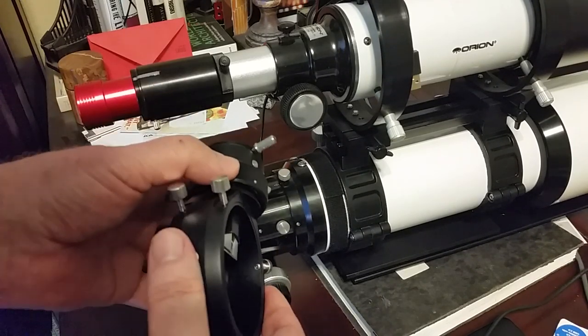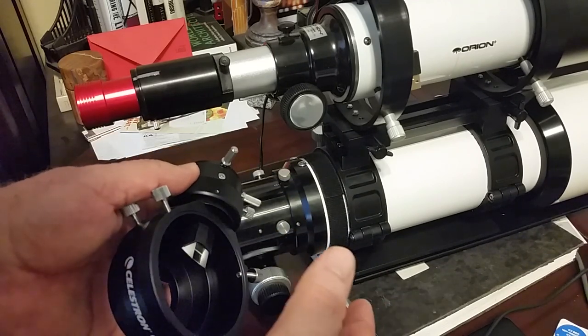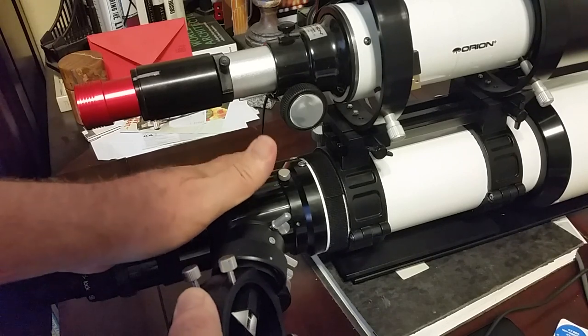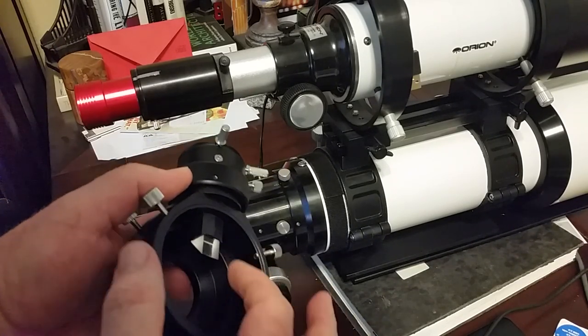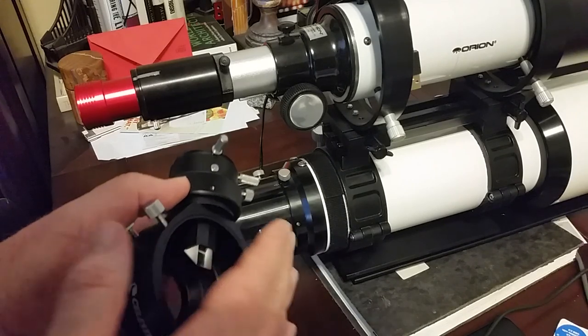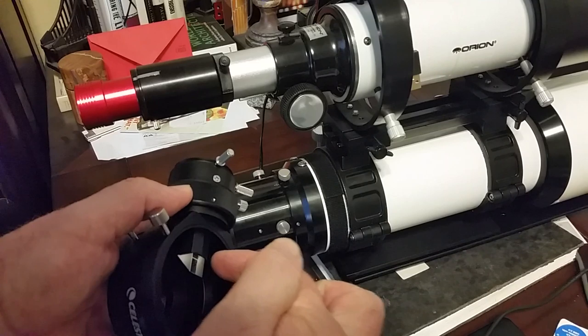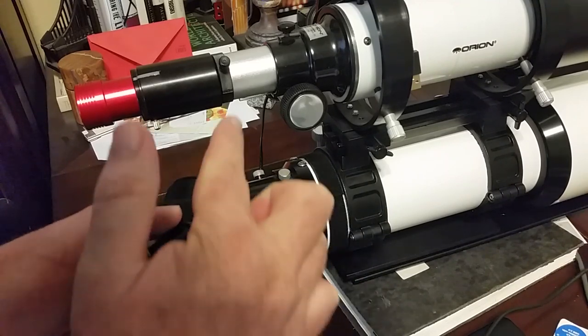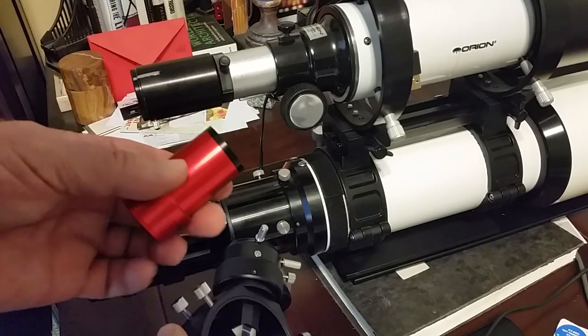The essence of the off-axis guider is that one side mounts directly to the back end of your main imaging scope — in this case, an SCT. This flat side of the prism goes toward the telescope, so light comes in, hits this prism, bounces up the axis here, and this is where you would attach your guide camera.